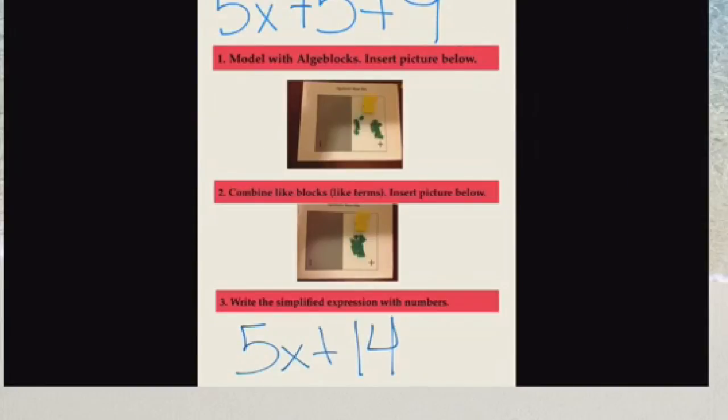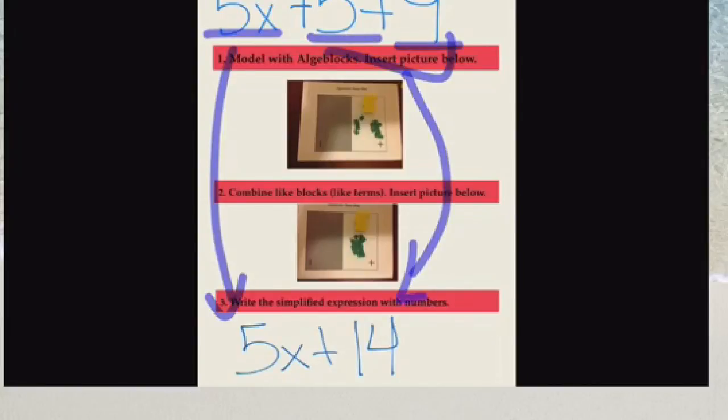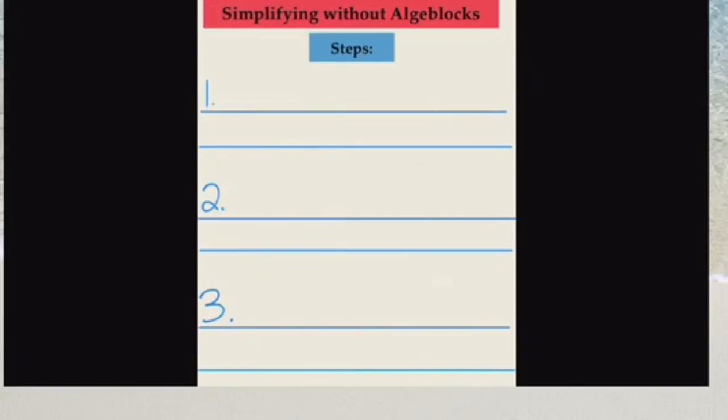Going back to our original expression: 5x — nothing to combine it with, so we've got 5x. And 5 and 9 combined to make positive 14. Now we're going to start discussing how to simplify without having to use the algebra blocks. The algebra blocks are a great way for us to visualize what we're doing mathematically, but we want to be able to simplify without having to use the blocks.